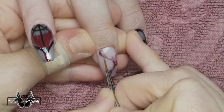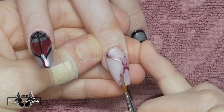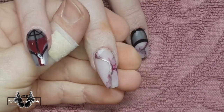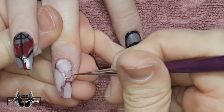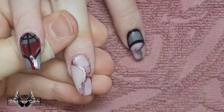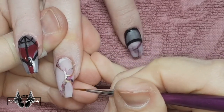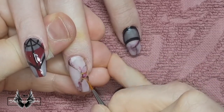We had a bit of a problem with the matte top coat which you'll see a bit later. I wanted to add a little bit of gold accent to the marble, so I got out my gold color by Madame Glam and painted some fine lines in amongst all that marbleness. I think I'll do the same to the pointer finger after this one.